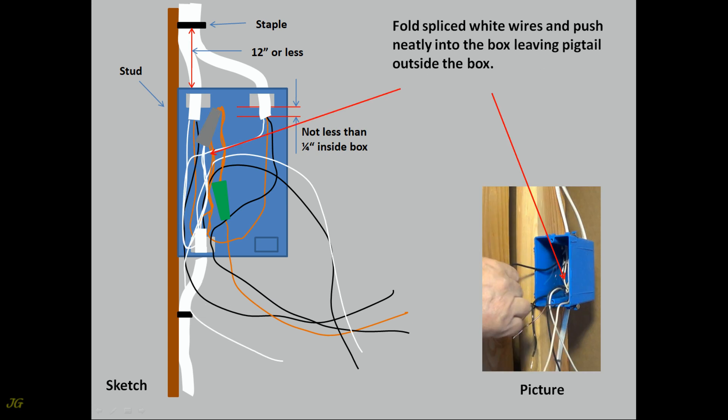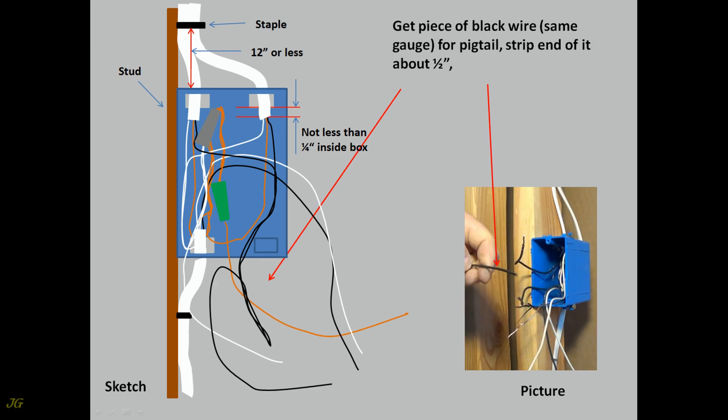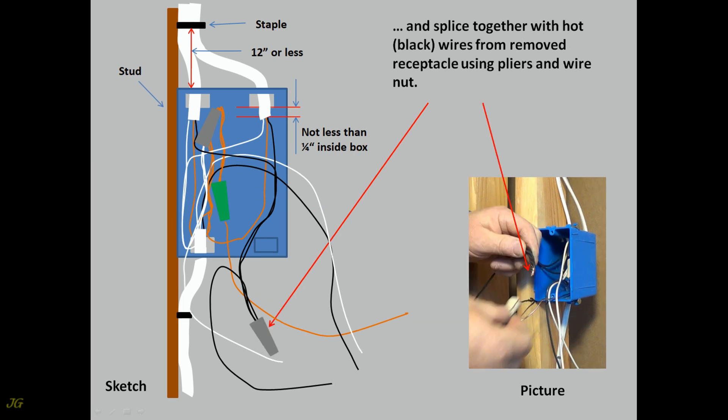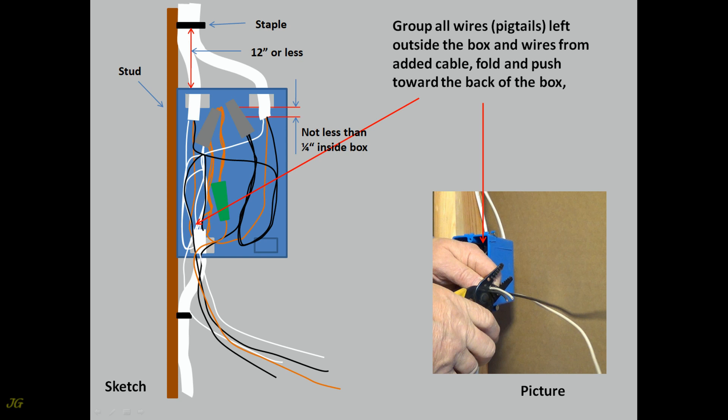Fold spliced white wires and push neatly into the box, leaving the pigtail outside. Take hot black wires from the existing removed receptacle. Trim to desired length and strip about one half inch. If necessary, get a piece of black wire of the same gauge for a pigtail. Strip end about one half inch and splice together with the hot black wires from the removed receptacle using pliers and a wire nut.